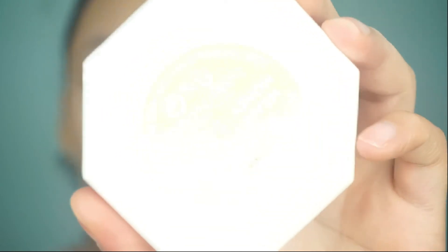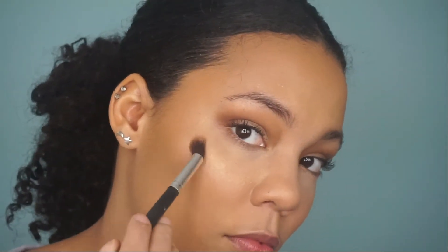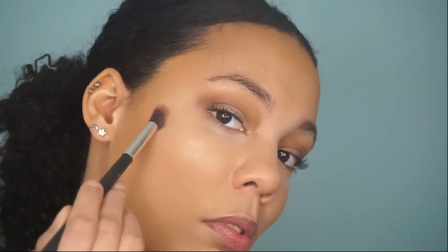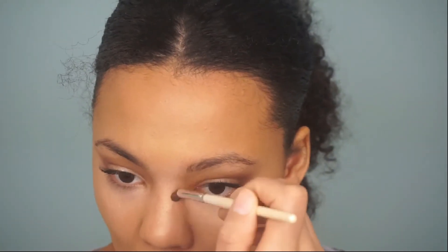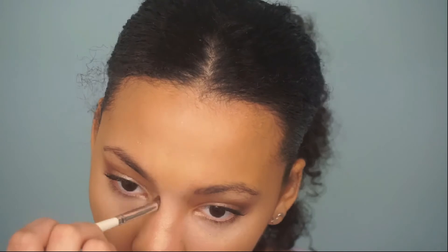Now she's using a Rihanna brand product — that would be a highlighter, yes. She's putting the highlighter on where the highlighter goes, because I don't use highlighters. She's still putting it on — I don't remember it going like that. I am confusion.